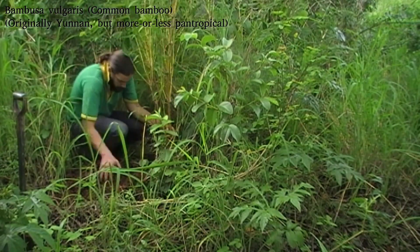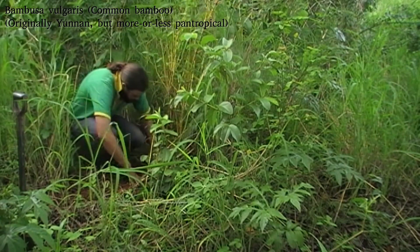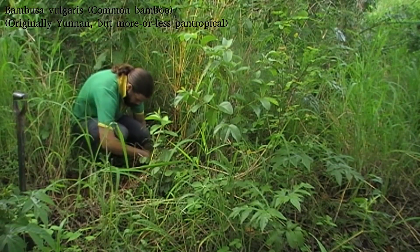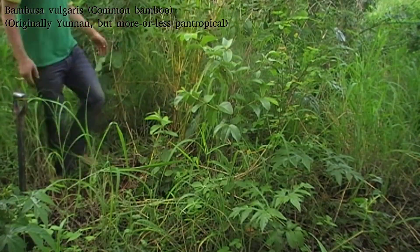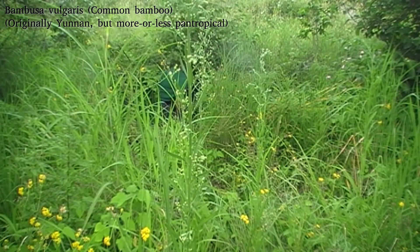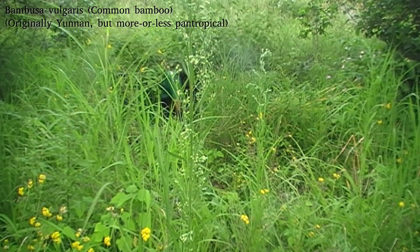This is Bambusa vulgaris, which is actually quite a useful bamboo — not big structural timber, but sort of general usage timber. It can also be eaten when it's in the young phases, and unlike a lot of bamboos it doesn't have a catastrophic flowering. Even though it does occasionally lose part of the clump to flowering, there will always be some culms that don't flower, so it will carry on. It doesn't seem to be fertile and doesn't produce seeds when it flowers, which means that although it is a very aggressive species, its invasion capacity is limited.